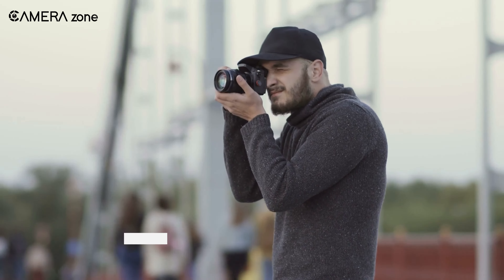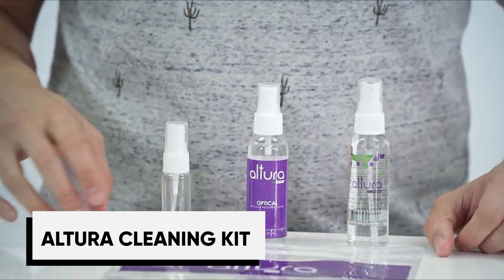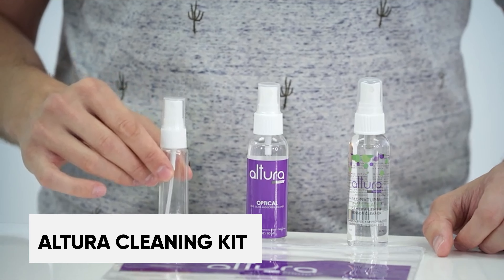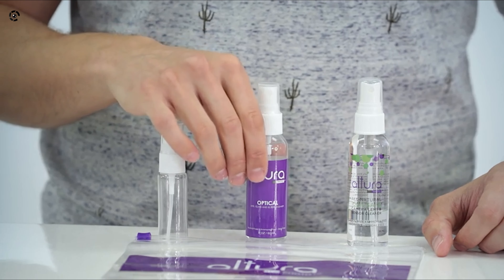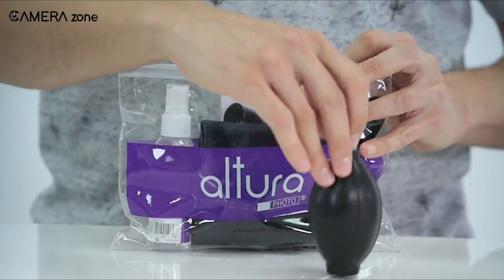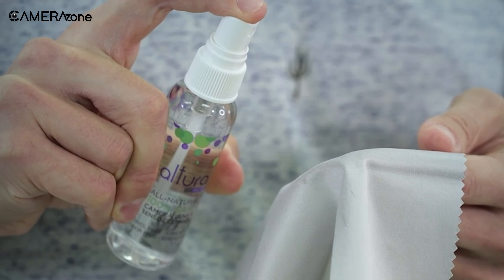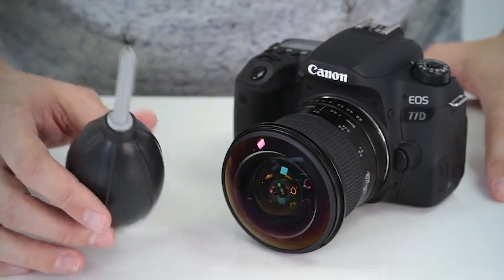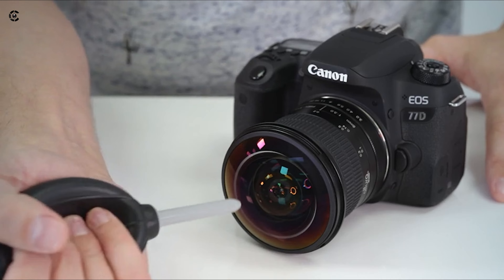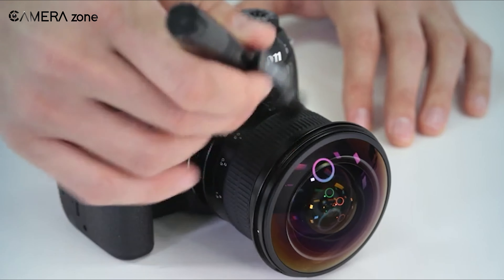There's nothing worse than having a great shot ruined by dust showing up in the image. The Altura cleaning kit provides all the necessary tools to keep the lens, LCD, viewfinder, and sensor clean. The kit includes a lens cleaner bottle, lens pen, brush, air blower, and lens cleaning tissue papers with three microfiber cleaning cloths — enough for complete camera cleaning. The air blower produces enough air pressure to effectively remove dust or fibers from the lens, while the lens pen can erase smudges the blower can't, and the included microfibers can clear any strong marks, leaving no spots to ruin your shots.